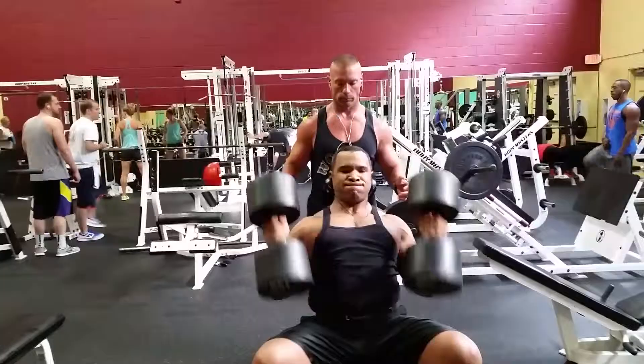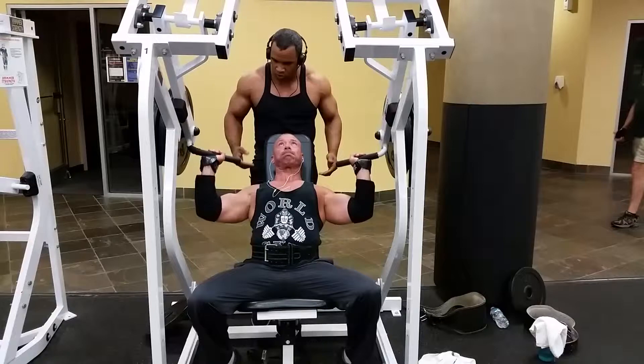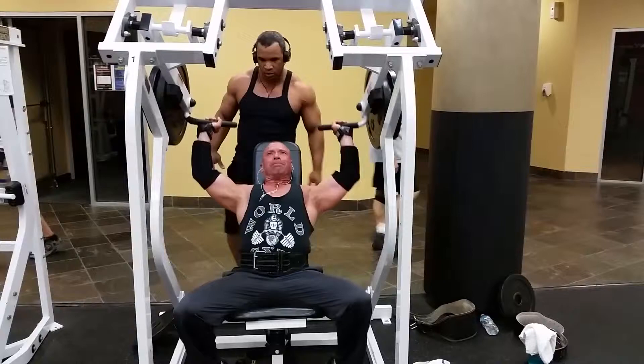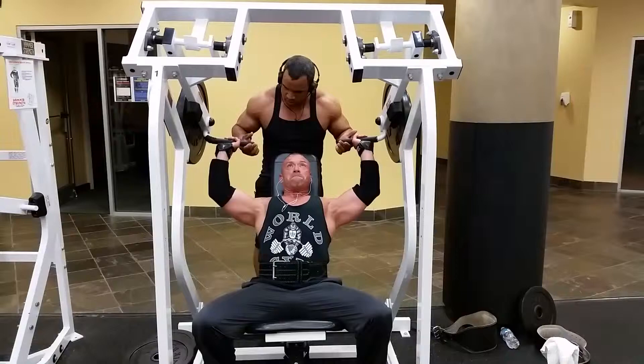After that nice heavy set, the next exercise is to really get a pump on the Smith machine doing the same movement, but getting the assistance of the hammer strength. This is more of a drop set — this is where we burn out. We put some weight on, get whatever reps he can, then drop to the next weight, do the same thing — get eight to ten — then drop again and burn the shoulders up.